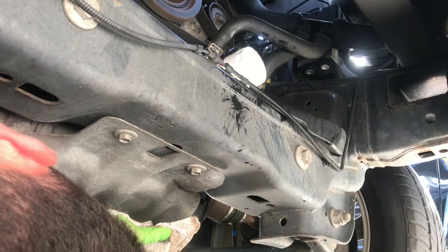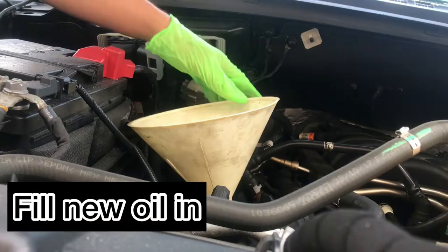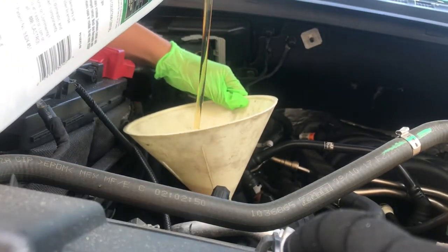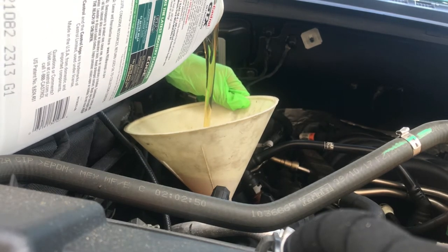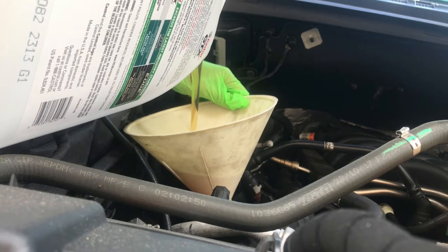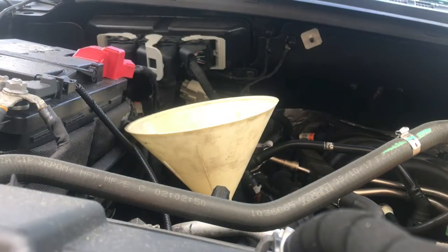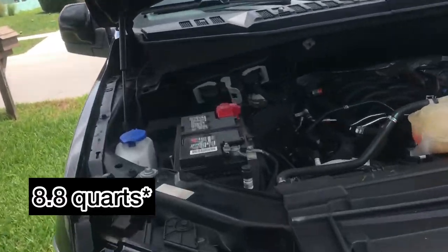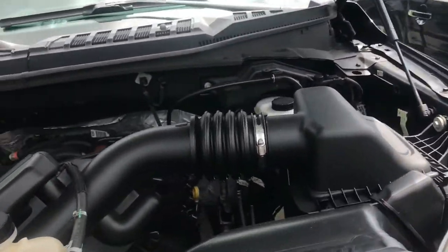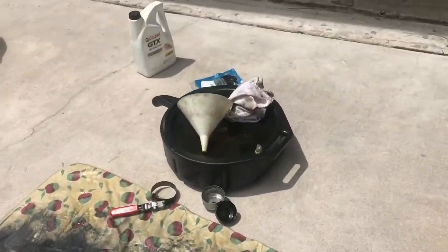Out of all the cars you have, this is the easiest one to change — this is actually easier than my truck. 8.8 quarts later, it is all good to go. That's how you do it guys. Now we gotta drain all this — it's a lot.